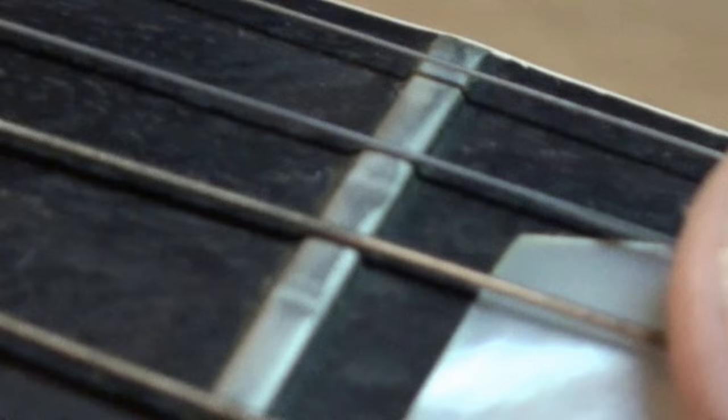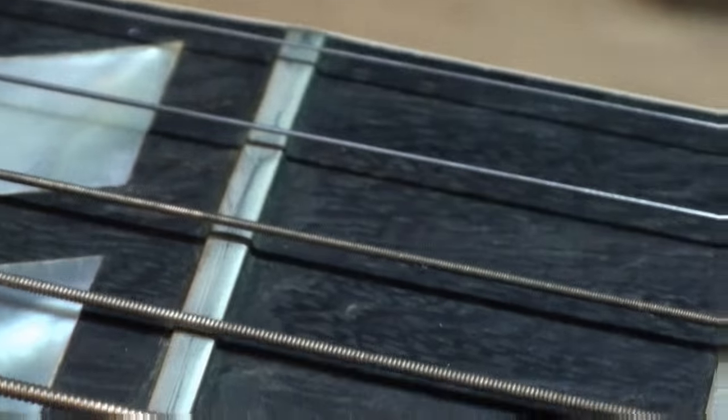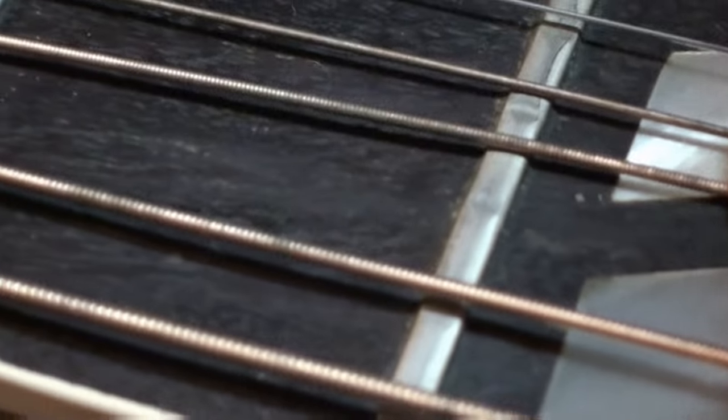This guitar is going to need a fret job soon — check that out. Yes sir, it's not going to be very long before it needs a fret job.